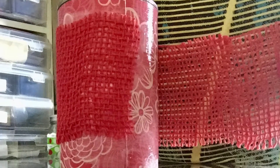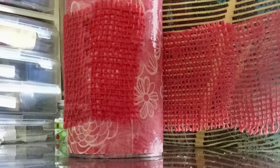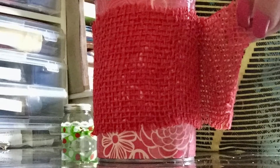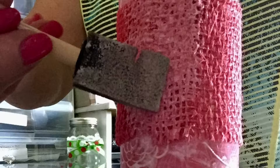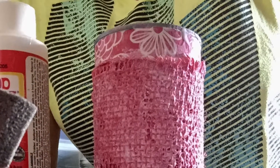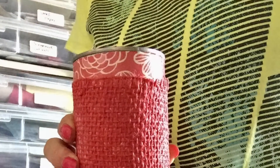When that is done, take your burlap while the can and the Mod Podge is still wet and wrap the burlap all the way around. Then take that Mod Podge and put it on your burlap as well. That will make it a little stiff, but it's going to seal it.